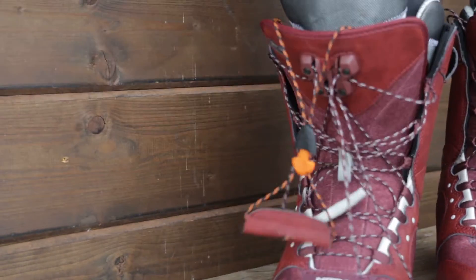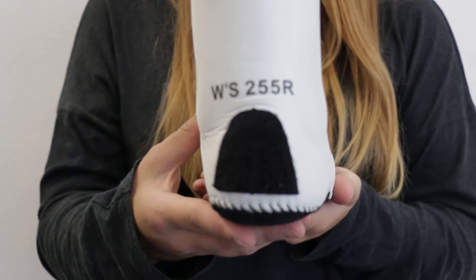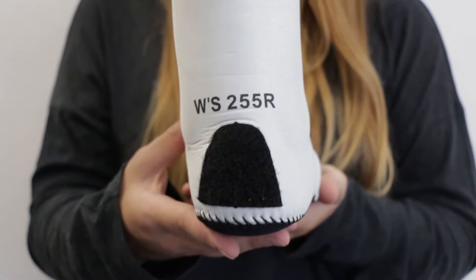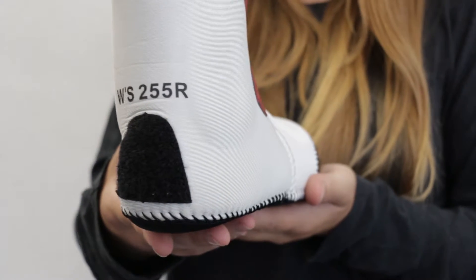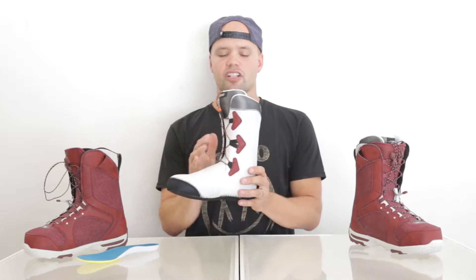The Monarch is comfortable from the shell to the liner. It has our Women's Cloud 3 Liner, which is very comfortable, heat-moldable, and super warm. It also features our interlock system on the heel — a velcro piece that connects the liner to the shell of the boot — so you get no heel slippage. You're locked in with no pressure points. Very comfortable.